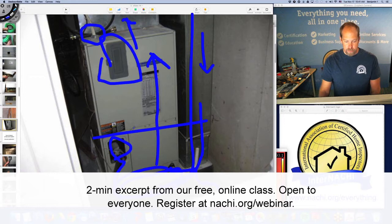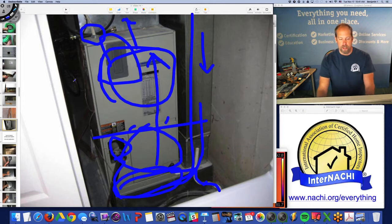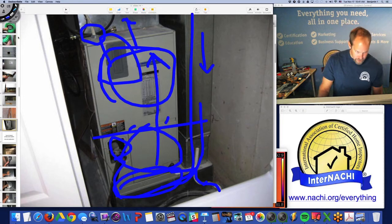I look at all the joints, and sometimes if I can I'll take the front panel off to look at the evaporator and other components inside the unit.